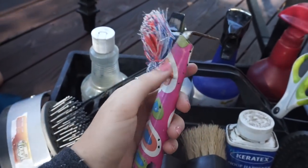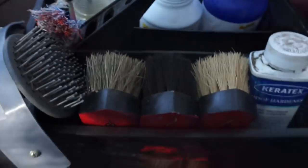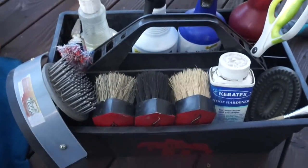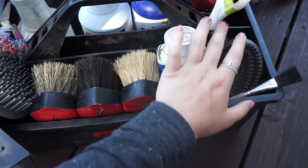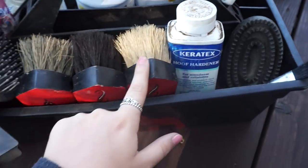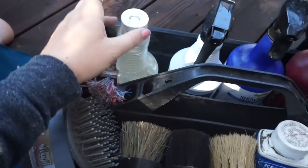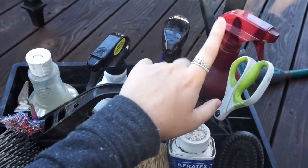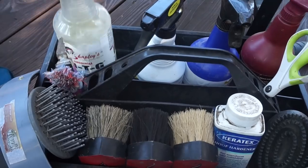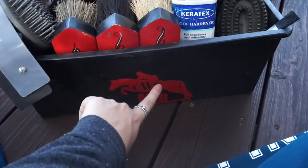I try to stay organized in my grooming box even if it doesn't always work out. I have the curry comb and Karatex together, with backup items underneath; my brushes next to each other; the mane and tail comb and sweat scraper together; and over here all my products like fly spray, Miracle Groom, Laser Sheen, and MTG.